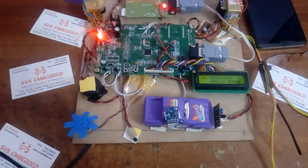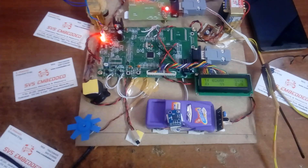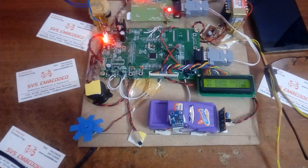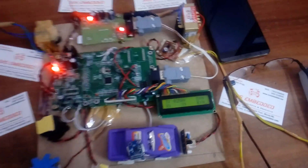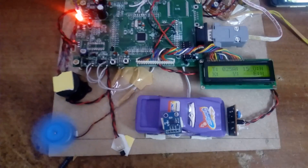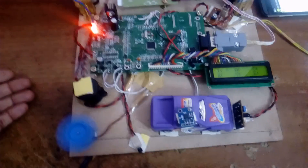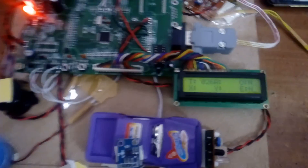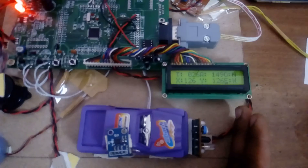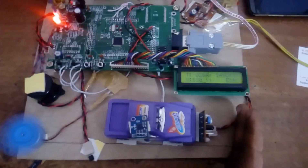The countdown goes 6, 5, 4, 3, 2, 1, 0 — 'No alcohol, you can go.' The engine starts. With the engine continuously running — engine on, buzzer off — the system monitors 'T' for temperature and 'A' for alcohol. If an obstacle is detected, it gives the buzzer only; the engine does not stop for an obstacle.